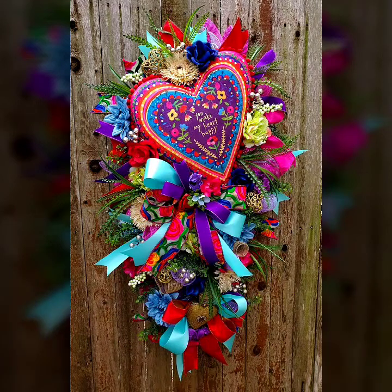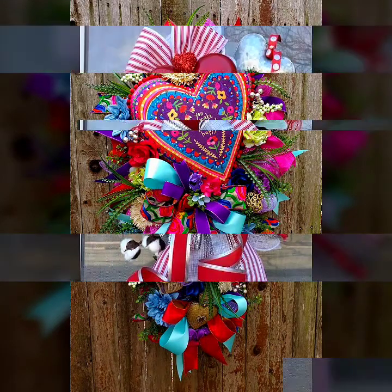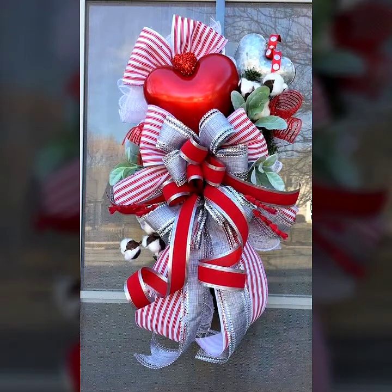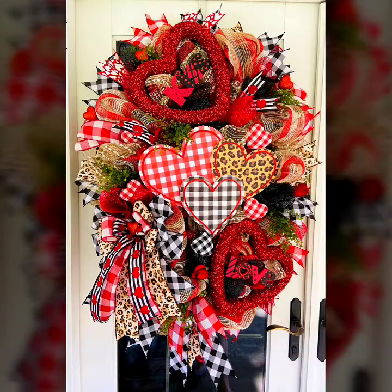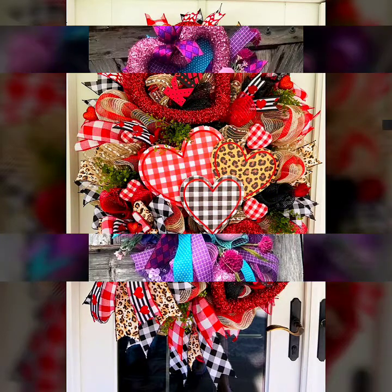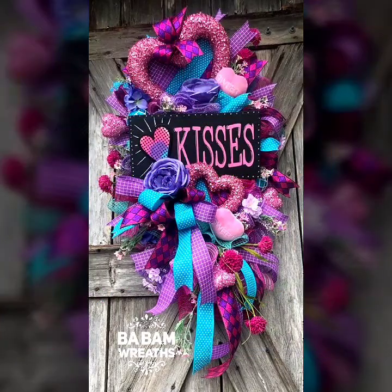Hello viewers, how are you all? I hope you all are fine and doing good. Welcome back to my YouTube channel and welcome back to another video. As you can see in this video, I will show you the most beautiful and extremely unique Valentine's Day decoration ideas. I hope you will enjoy my video — please watch till the end.